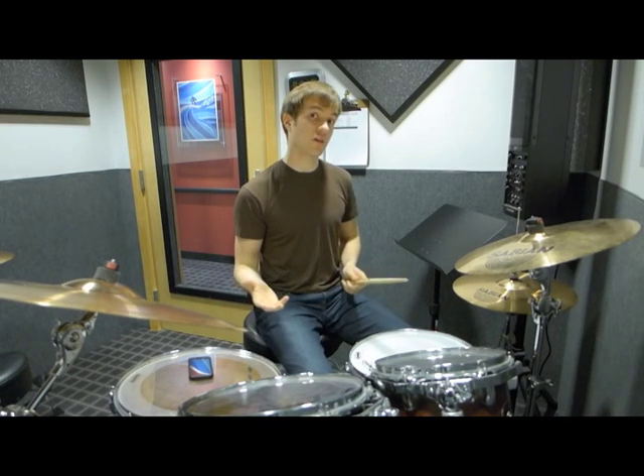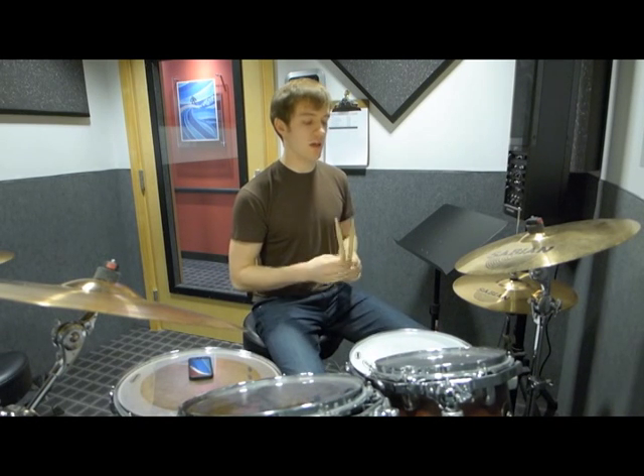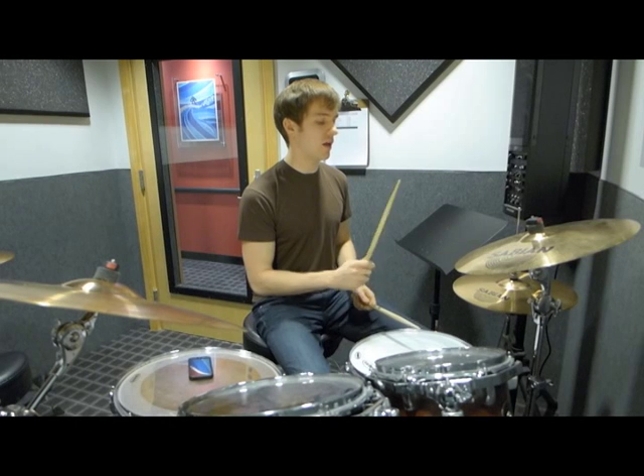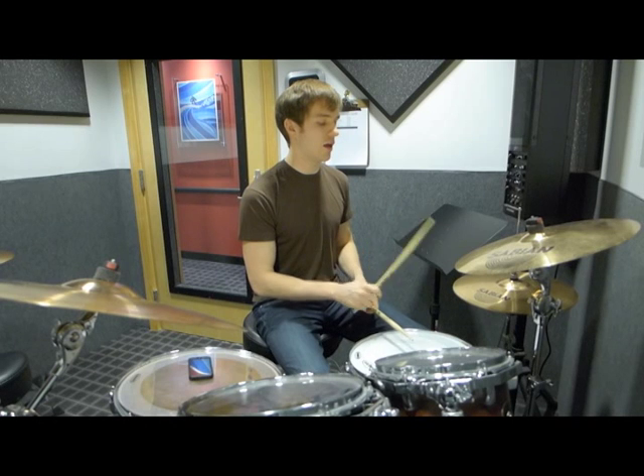So slowly, I'll count myself in starting on the three: three, e, and uh — four, e, and uh — one, e, and uh — two, e, and uh — three, e, and uh — four, e, and uh.